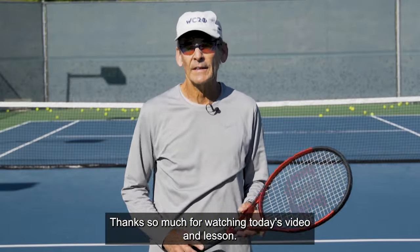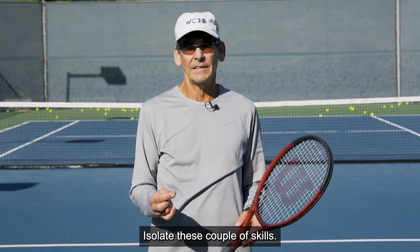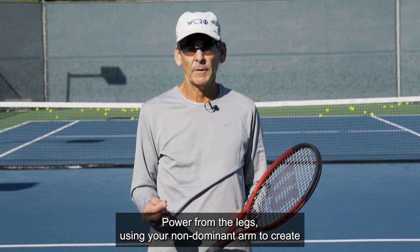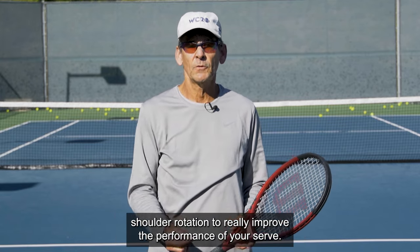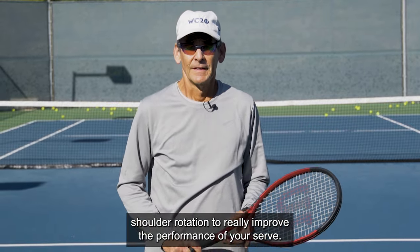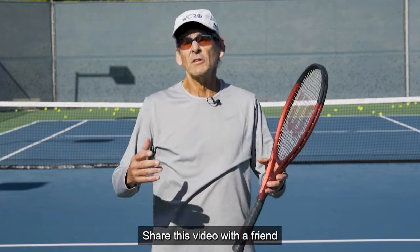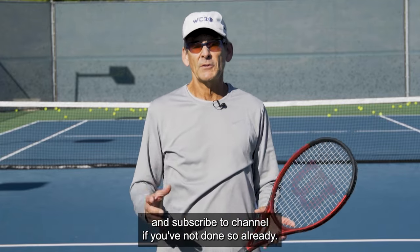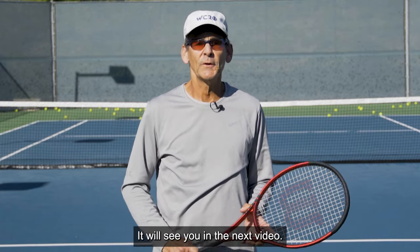Thanks so much for watching today's video and lesson. Take these concepts off the court and work on your serve. Isolate these skills — power from the legs, using your non-dominant arm to create shoulder rotation — to really improve the performance of your serve. Please give us a like, leave your comments down below, and I'll respond to your questions. Share this video with a friend and subscribe to the channel if you haven't done so already. Thanks so much and we'll see you in the next video.